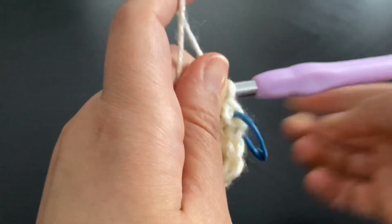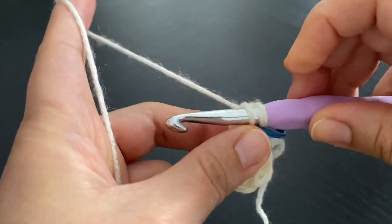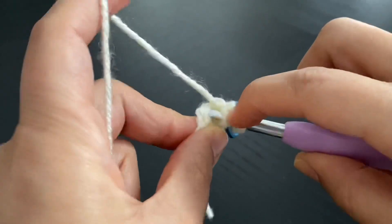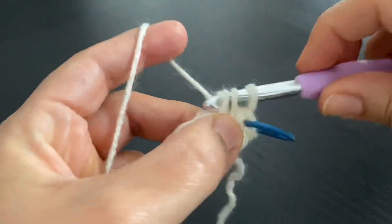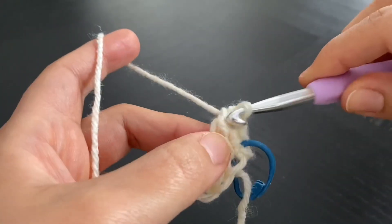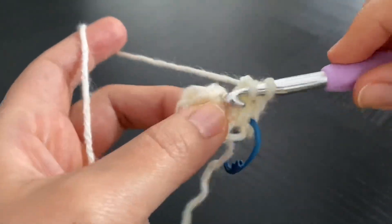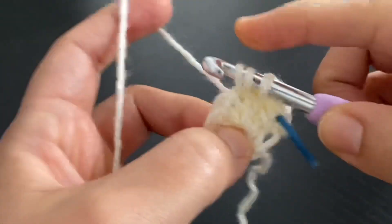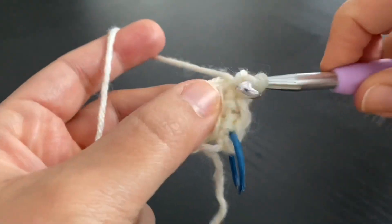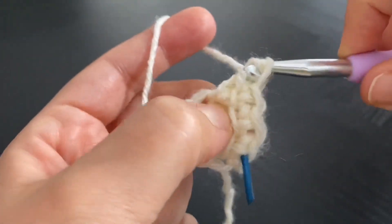For round two, I'm going to put my stitch marker into that stitch. I'll do an increase throughout this round, so I'll do two stitches of link double crochet into each stitch of the previous round, ending up with 12 link double crochet stitches at the end of round two. If you haven't watched the tutorial for the link double crochet stitch, I'll put a link in the description box for that video. In this video, I'm just demonstrating how to work the link double crochet stitch in the round.